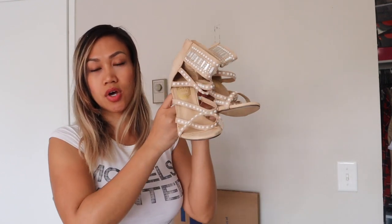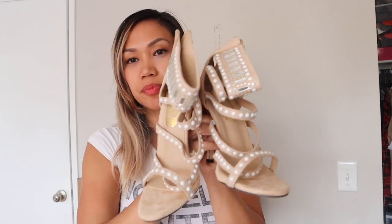As for the shoes, sometimes when you wear pantyhose people like to wear closed-toe shoes, but for me I don't mind — I like wearing both open-toed and closed-toe. So I decided to go with these heels to match, so it's going to be an all-nude color. This is what the shoes look like — it's very pretty.